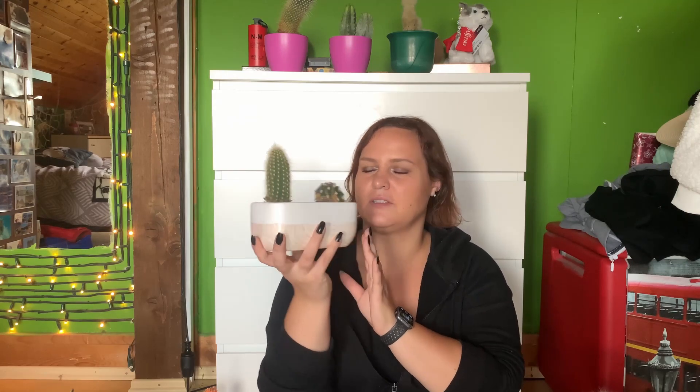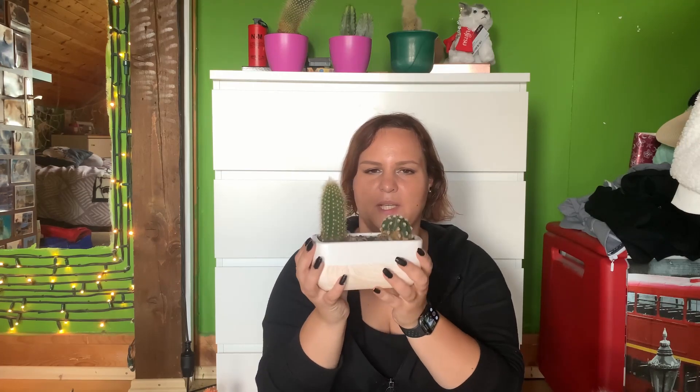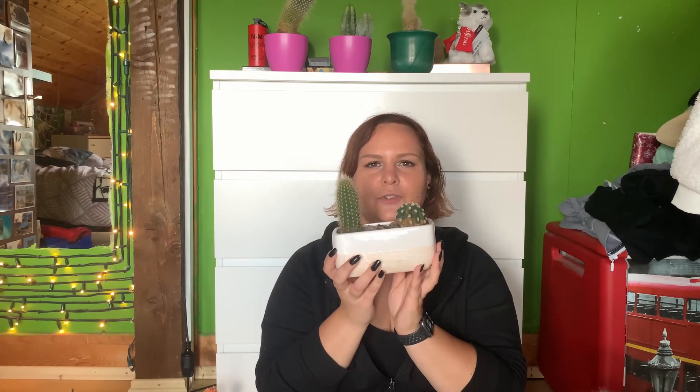It's these two guys. They were actually on sale — minus 80%. They were in the section where it says these plants need love to recover, but actually they don't look bad at all. They've been doing pretty well. I've been watering them regularly, and as I see that they're growing, I'm going to repot them and give them a bit more space so they can have their own environment and continue growing and thriving.